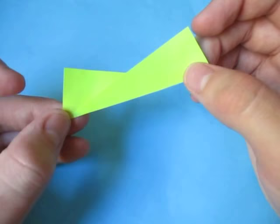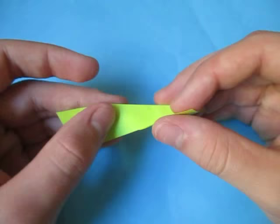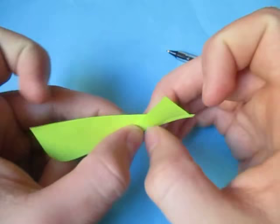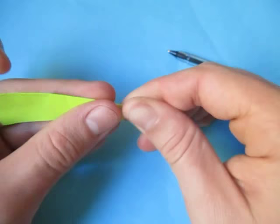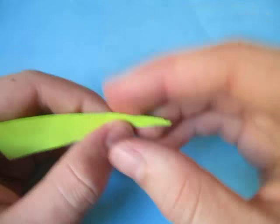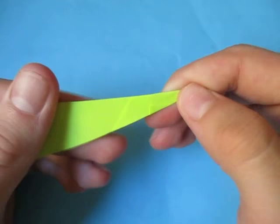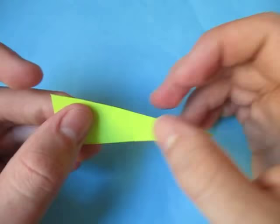Now we're going to fold this excess over this raw edge right here — just like that. Now let's fold it over again over the edge that's behind it, like that. And one more time, just like that. It won't make a very nice point right there — it won't be the sharpest point — but that's okay. This is my own design; it's not really the best, but it's pretty cool. It's more like a display one. And there's one unit done — now make three more.